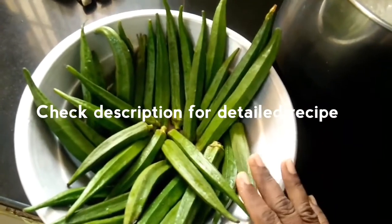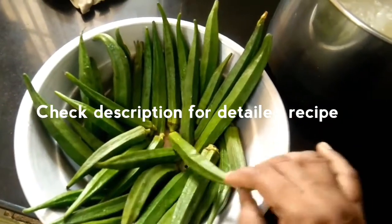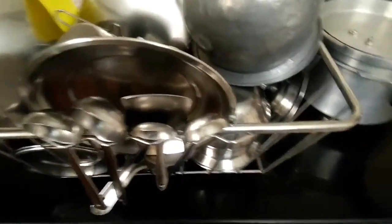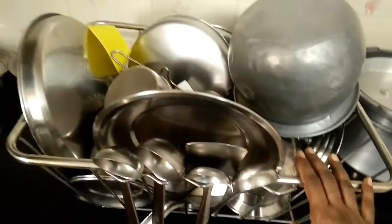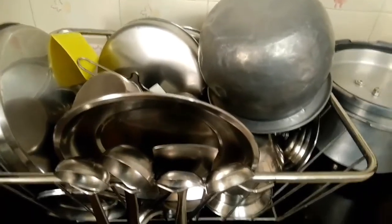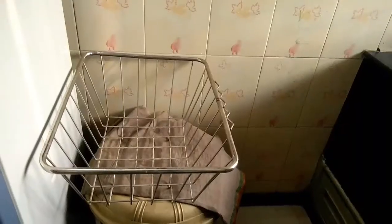If you want to see this video, the Vendaka is very important. This is the wash panel. I will clean the wash. I have put it in the night wash.